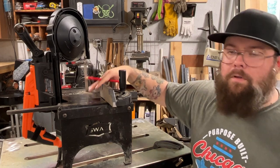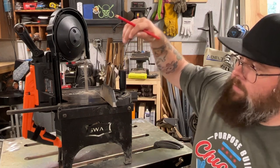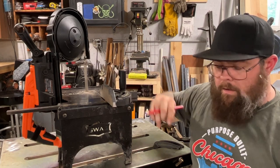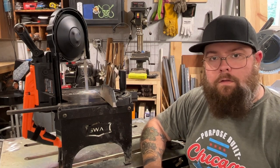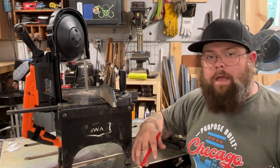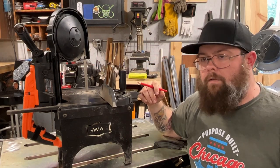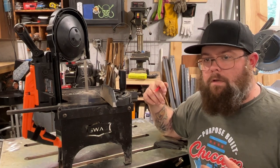One other thing I highly recommend when putting the saw in any table: the saw has a trigger on the back that turns it on and off, and I've got a piece of Velcro around it so it's always on. That allows you to plug it into a foot pedal switch, which lets you use both hands to guide your metal and use your foot to control the saw. The foot pedal makes it a lot safer — as soon as you're off the pedal it's off, and you don't have to reach around to the back of the saw.